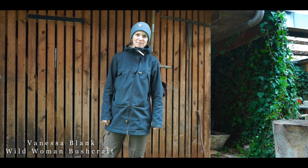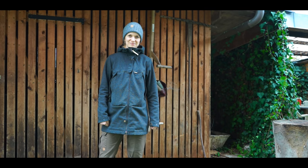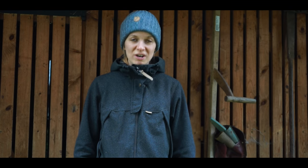Hello and welcome back. My name is Vanessa Blank from Wild Woman Bushcraft. Are you prepared for the winter? Being ready for the winter is for normal people very easy — you need a warm blanket for the couch and a snow shovel outside. But for a self-sufficiency farm there is a lot more to do. What I had to do and how I stay in the winter time, you will know in this video. So if you want, stay tuned.